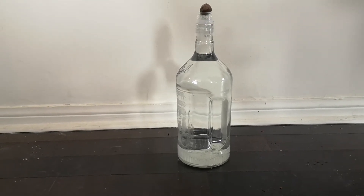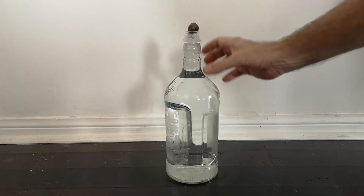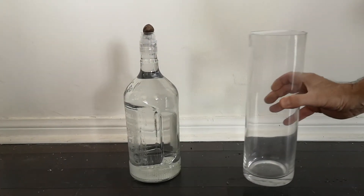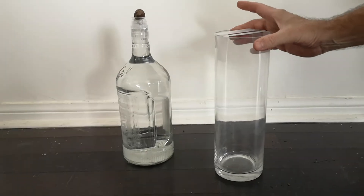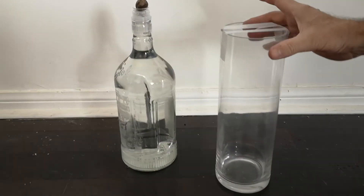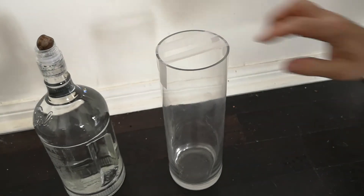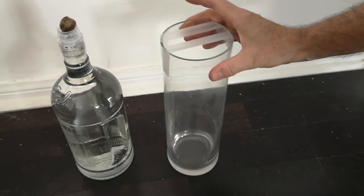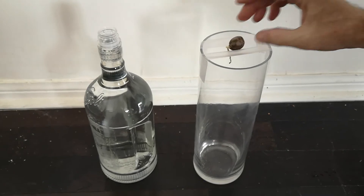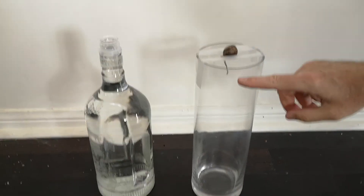Now, if you don't have a bottle where the acorn rests nicely on top, but instead have a recycled bottle with a wider opening, it's very easy to adjust. What I've done here is taken some scotch tape and stretched it across the top of the bottle, so you can just place the acorn so it rests nicely like that. Then you can fill up the water level so it's about right.